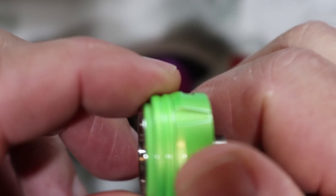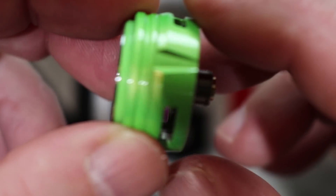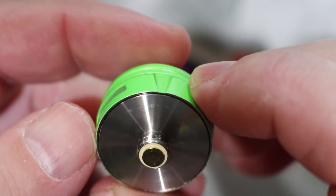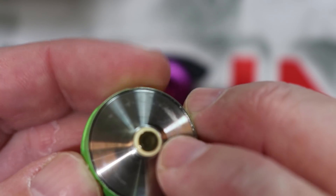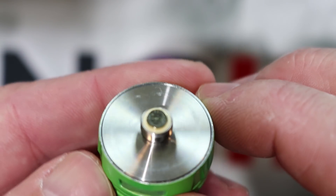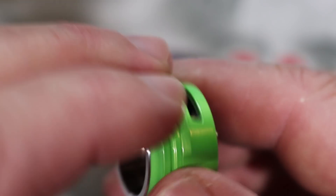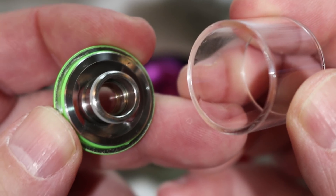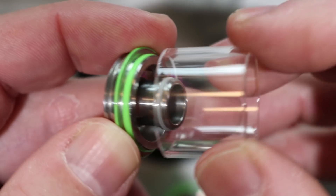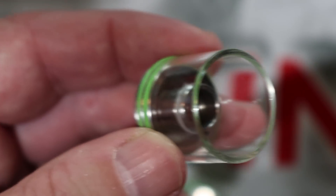I've put a ton of juice through this tank. The tolerance on the AFC ring is absolutely fabulous — one of the best I've seen. On the bottom there's a gold-plated 510 with an insulator ring, and the threading is very smooth. No branding on the base, which I actually like. To replace or clean the glass, just give it a little push and it slides right off.